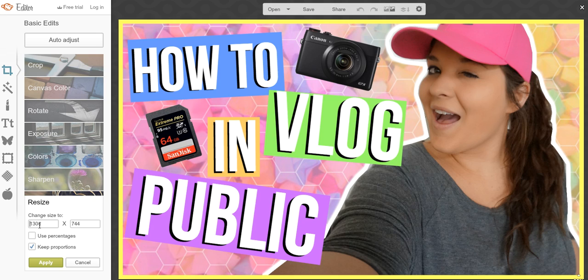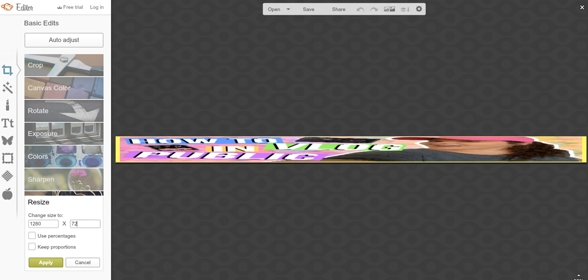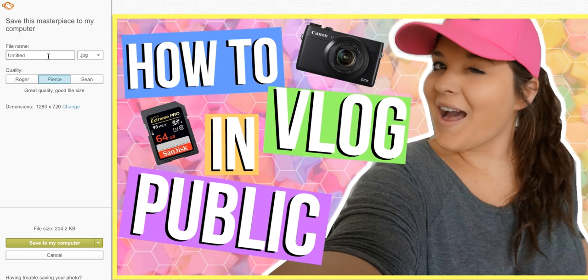Now when you go up to the crop tool and go to resize, you'll see it changed — it's supposed to be 1280 by 720, but now it's 1304 by 744. So when you go to put it into YouTube it's going to be messed up. You want to uncheck 'keep proportions' and then resize it to 1280 by 720. Nothing's going to be messed up — it's just going to be the correct size for YouTube. Click apply and then go ahead and save it.